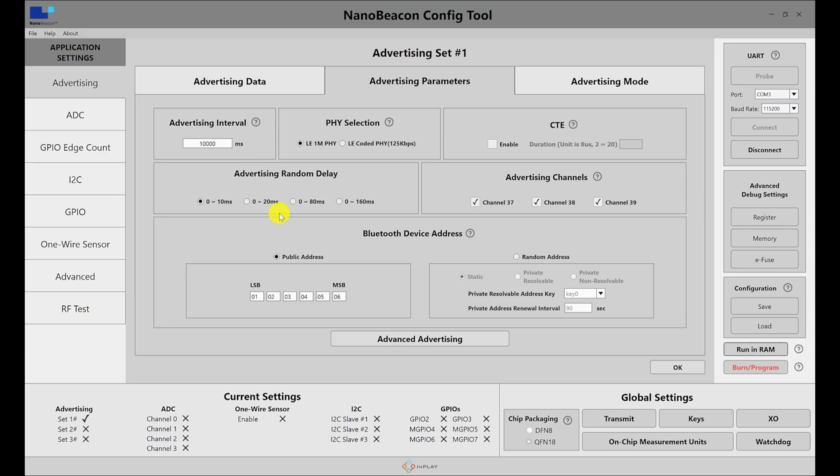So that's it for measuring current. It's as simple as finding the right tool, making the right connections, and using that tool to measure the average current. From there, you can calculate the average battery life for your device. Thank you for watching, and I'll see you in the next video.